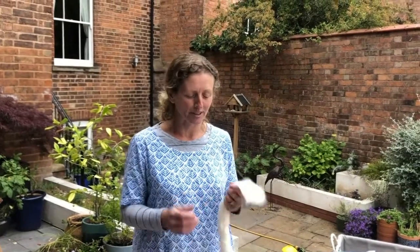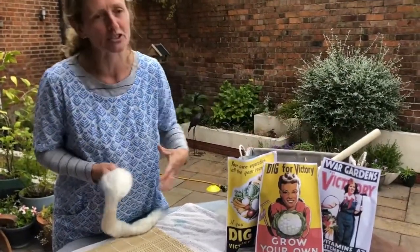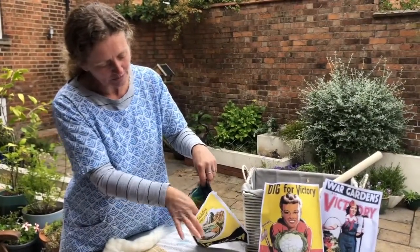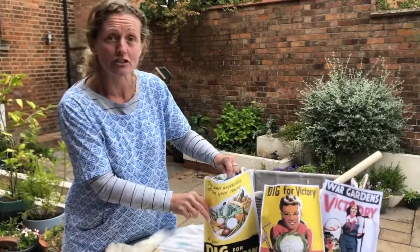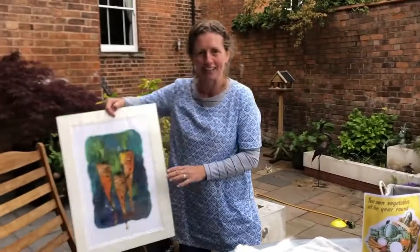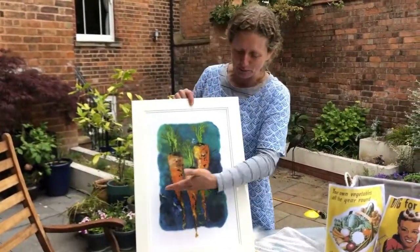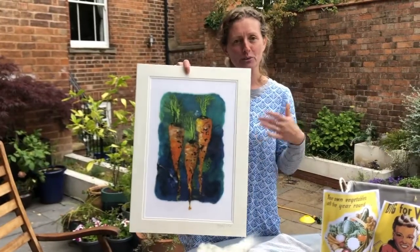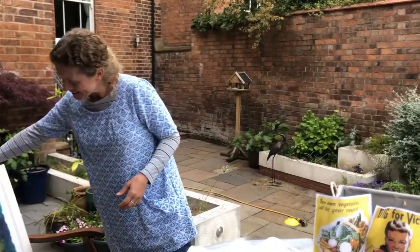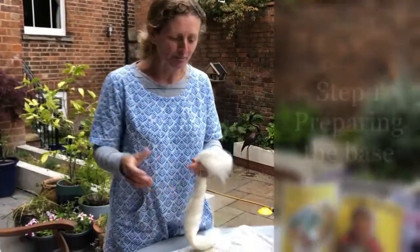Hi, my name is Jackie Smithson and I'm a felt artist. Today I'm going to show you how to make a felt carrot. During lockdown I've been selling Dig for Victory kits which have various colours of wool, equipment and instructions to make your own vegetable. I have a larger version here - I wouldn't make any this big with the kit, probably about half the size. This shows you a print from an original carrot felt piece I've done in the past.